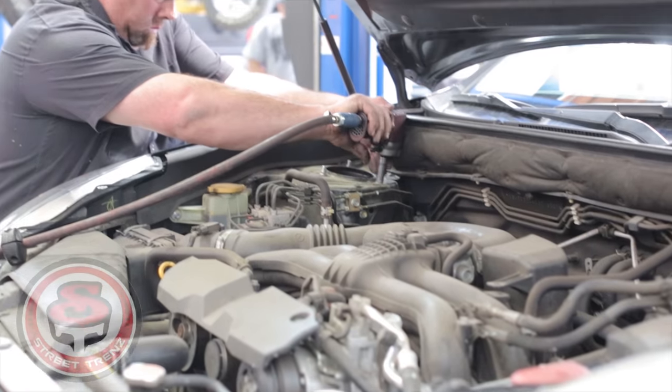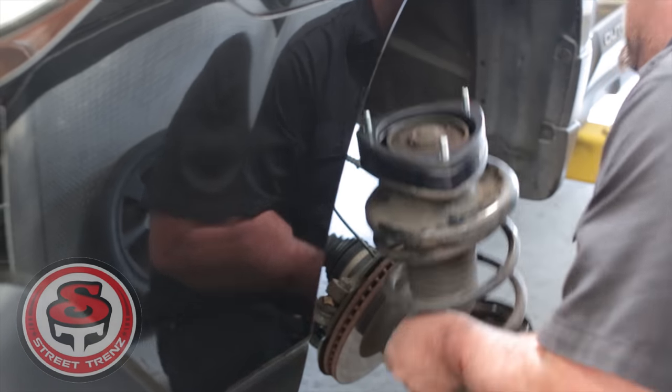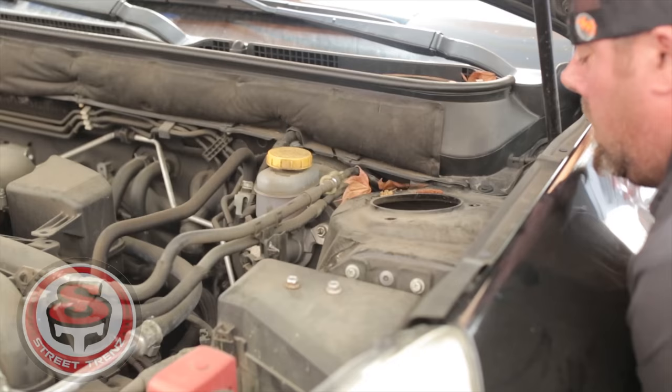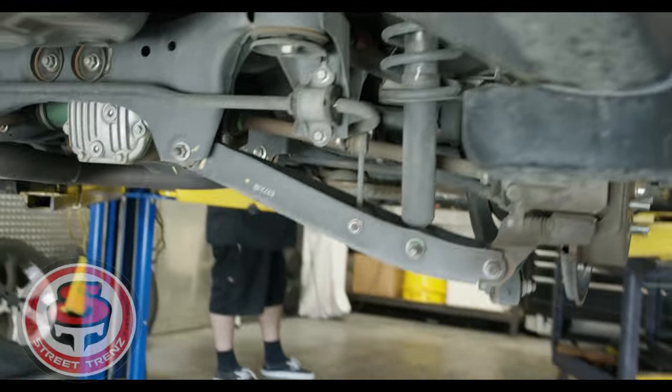These spacers seem to be really well built. I haven't heard any road noise yet. I think the longest part of all this was taking off that top hat — compressing the spring and getting that top hat off so you can get those bolts in.